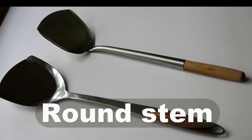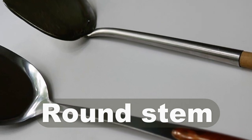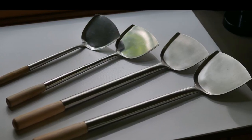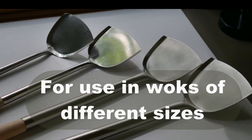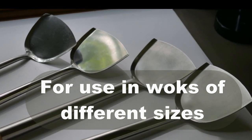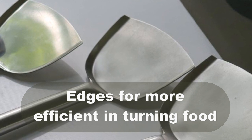This is a traditional wok spatula. Notice that the stem is round instead of flat to give it greater strength. A traditional wok spatula also comes in different lengths for people who use very large woks in restaurants. You notice that the wok spatula is designed with edges on its sides, just like a shovel, because indeed you're going to use it like a shovel in turning food in the wok.